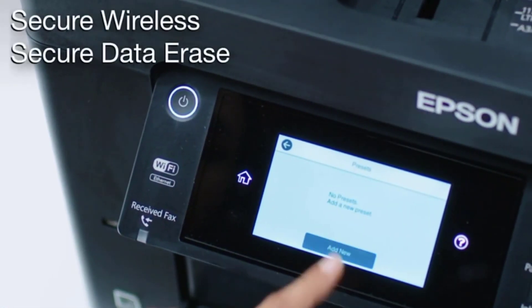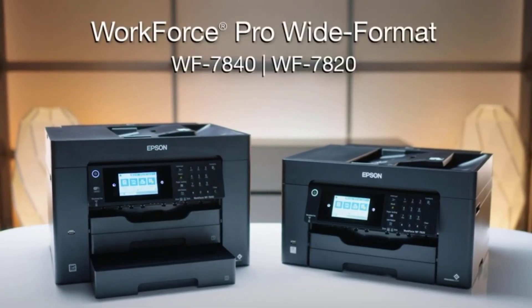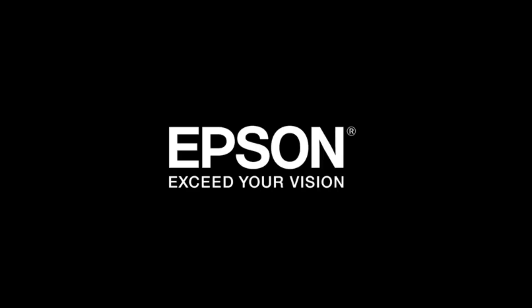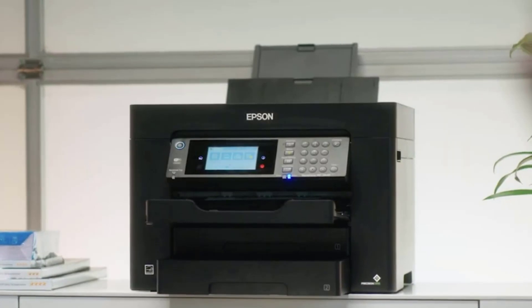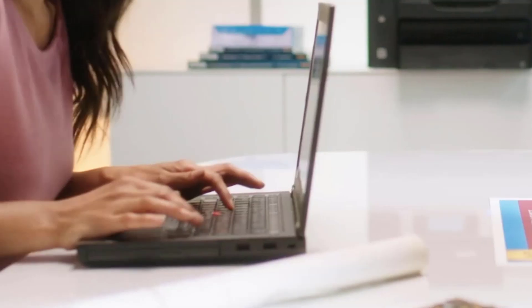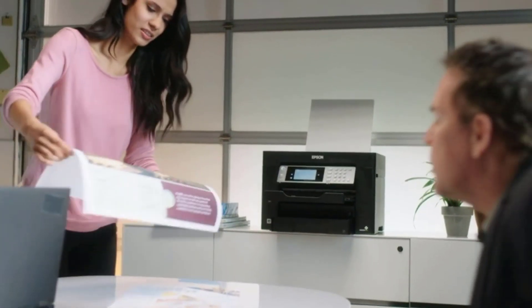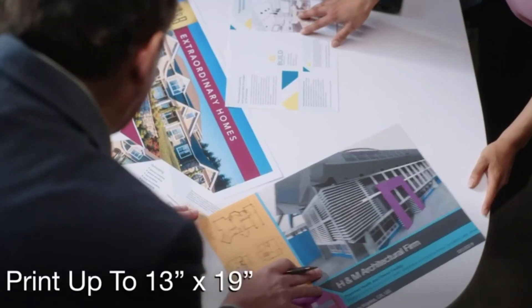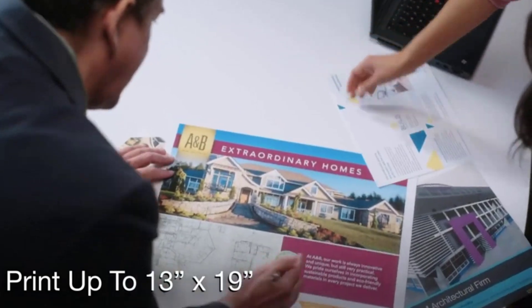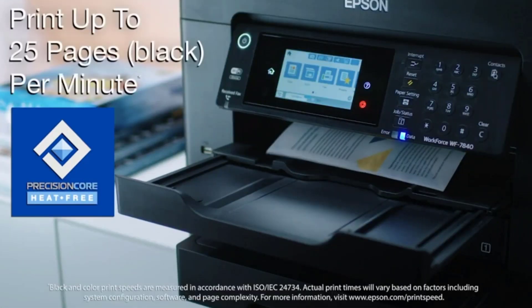It's equipped with a duplexer which lets you print both sides of a page. Epson has designed this printer with mobile users in mind, so it's equipped with USB. The WS-7820 also supports various media types including plain paper, cardstock, labels, and envelopes — ideal for any sublimation business. It's also Wi-Fi enabled so you can easily connect it to the internet for online printing and scanning.